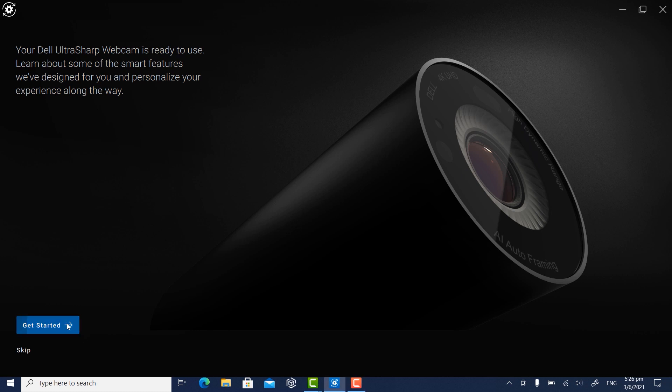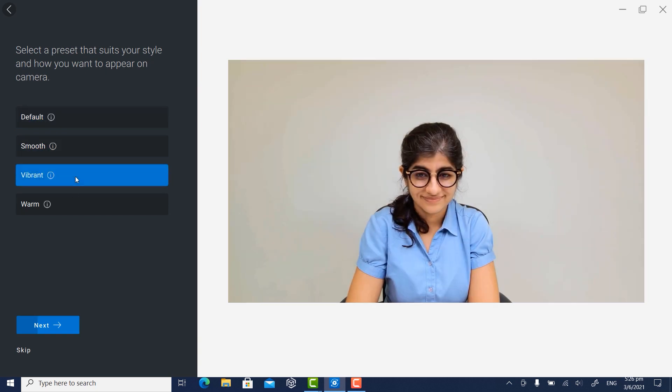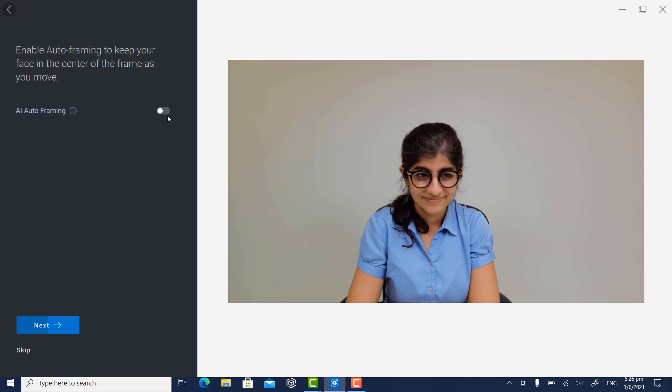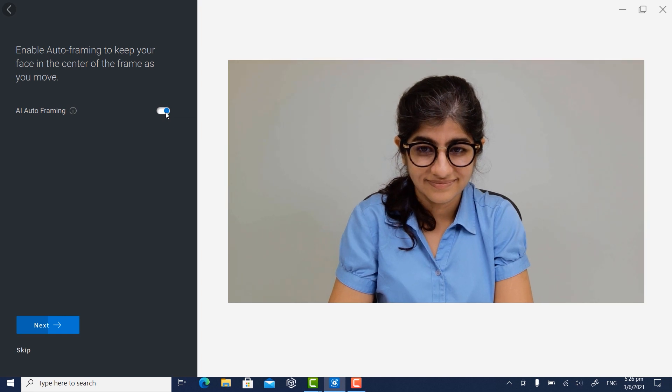Click Get Started. Choose a preset that suits you best and then click Next. You should see the preview of the presets and effect on the right panel. You can enable Auto Framing to ensure the camera always keeps you in the center of the frame.